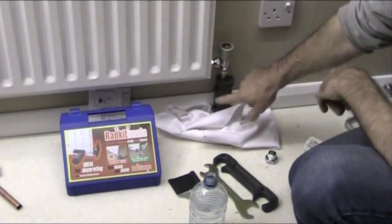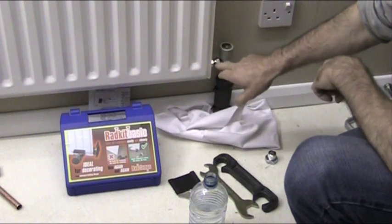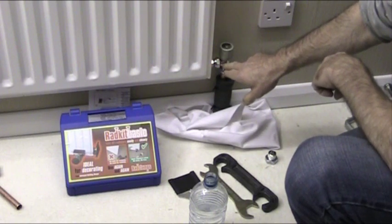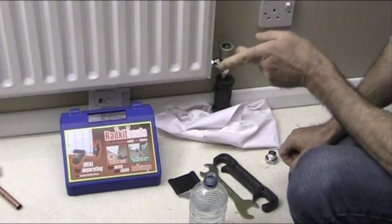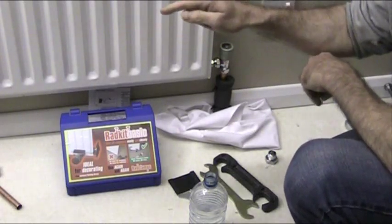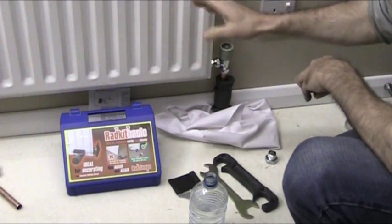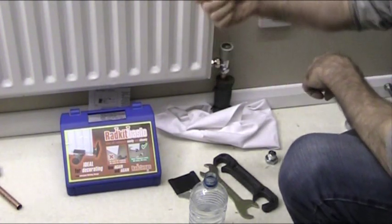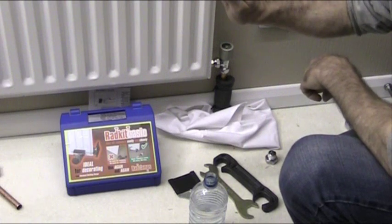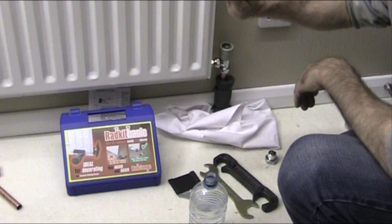We've already done that — that's frozen off. Now we need to stop the water coming out of the radiator into the valve itself. How we're going to do that is first of all close the radiator off at the other end, which will isolate the radiator from the system. The next thing to do is open the bleed valve on the radiator to let any excess pressure out, and then — importantly — close the bleed valve off.